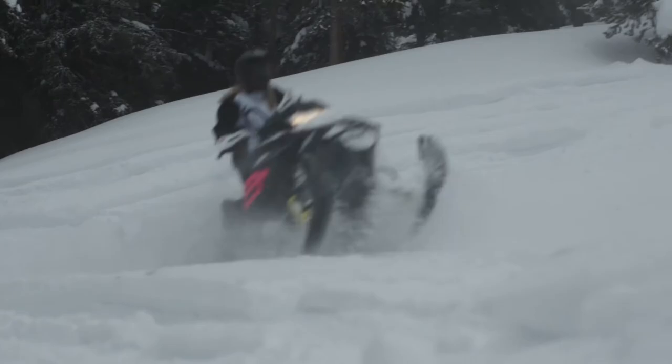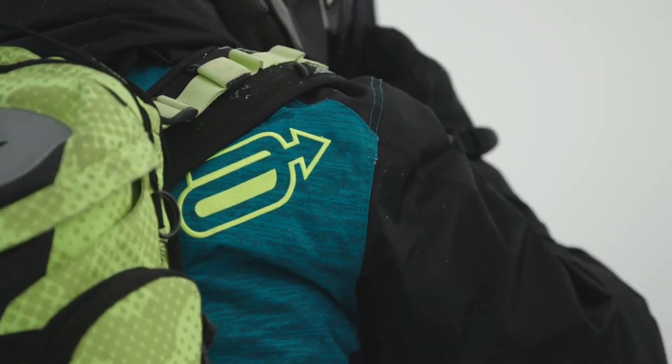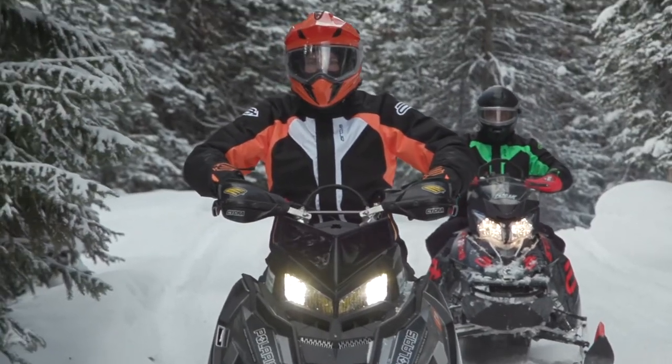You never know what you might find in there. You have to be on point, ready to maneuver around. Our job as the development team is to push this gear to its limits and to make sure it doesn't fail. Good gear is important to me because I don't want to have to worry about it — I just want it to perform and that's what this stuff does. It's important to have good gear because when you're out testing the limits, the last thing you want to worry about is what you're wearing. I love Arctiva because it's high performance, high value gear. The stuff is as good as anything on the market and at an affordable price.